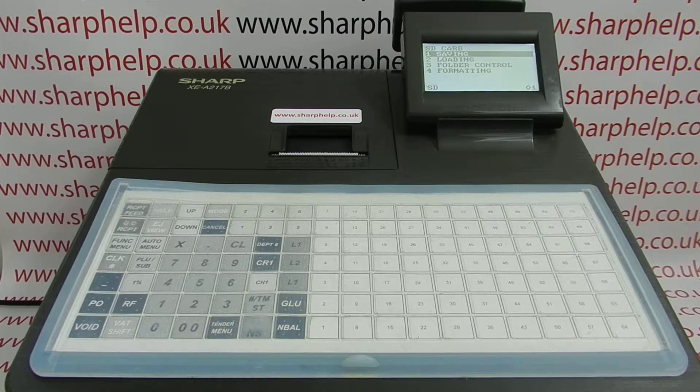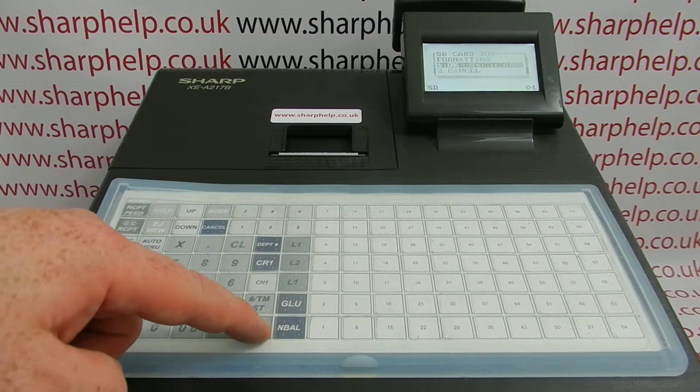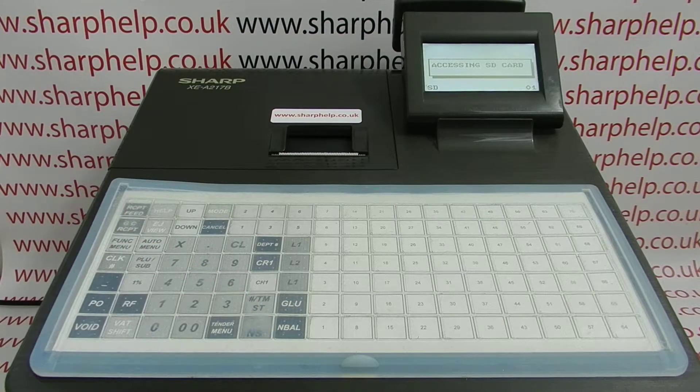In here you've got all the different options for formatting, loading, saving, and folder control. For first use, presuming the card has no programming data already on it, arrow down to formatting, press total, and then select total again to confirm. This process will format the SD card so you can use it with the Sharp cash register.